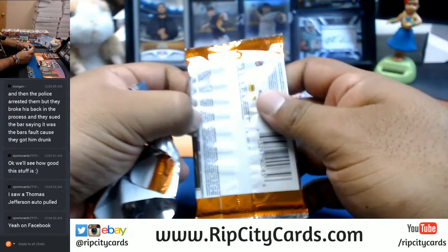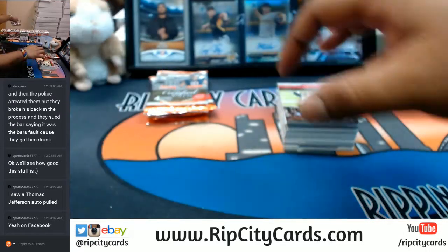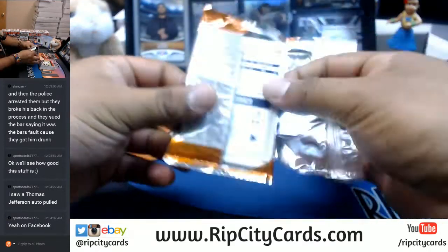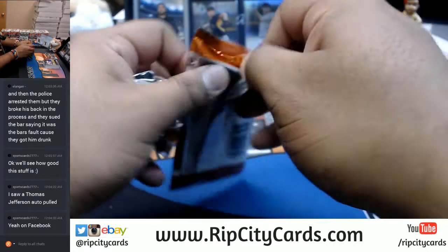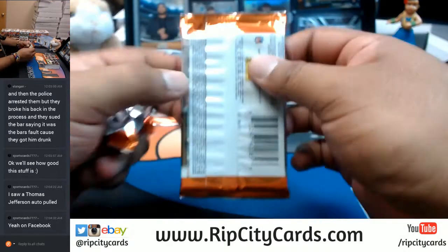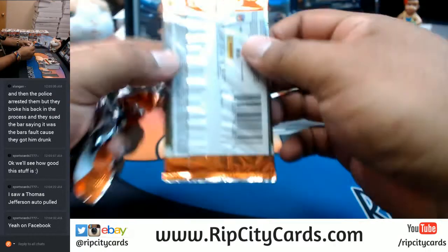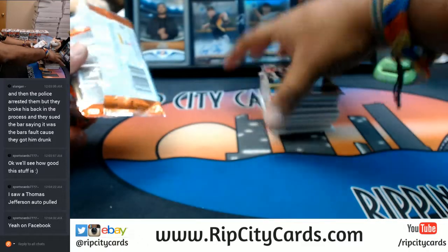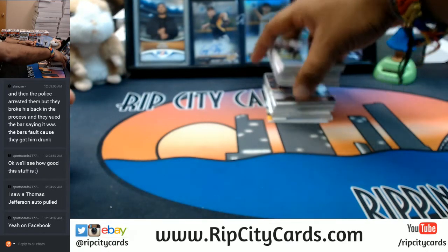Wow, so what happened — police brutality? They broke his back? Man, they must have got real rough with homeboy. Alrighty, good luck everybody, let's see what's in here.